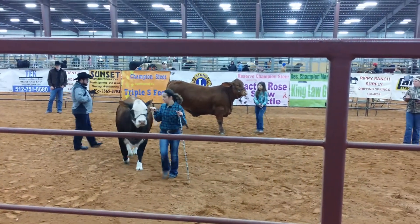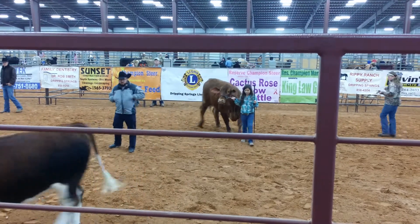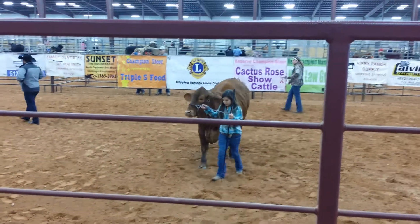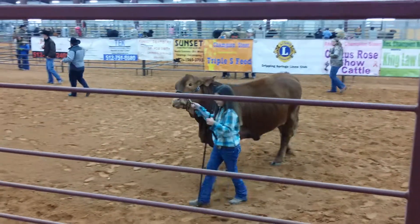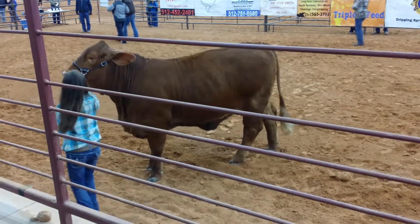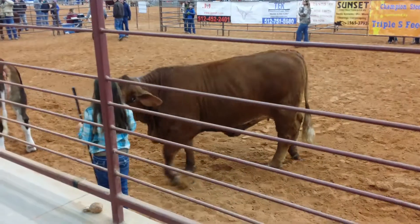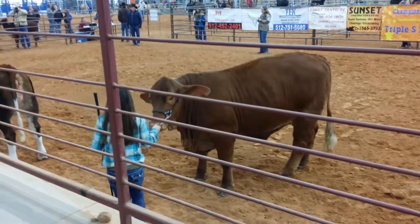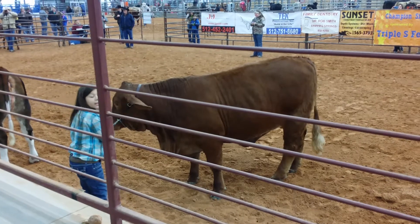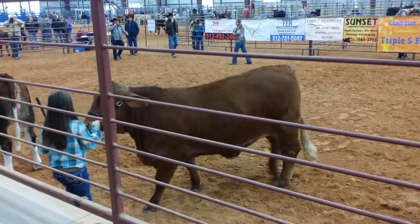Lacey Nolan, Marble Falls FFA, we need your effort to the arena. Lacey, bring your effort on up. Dina, get her straight. Walk forward. All right, we've eliminated any confusion.